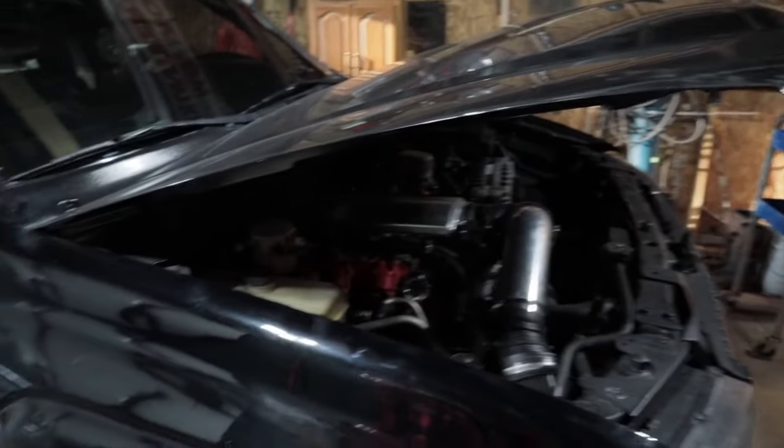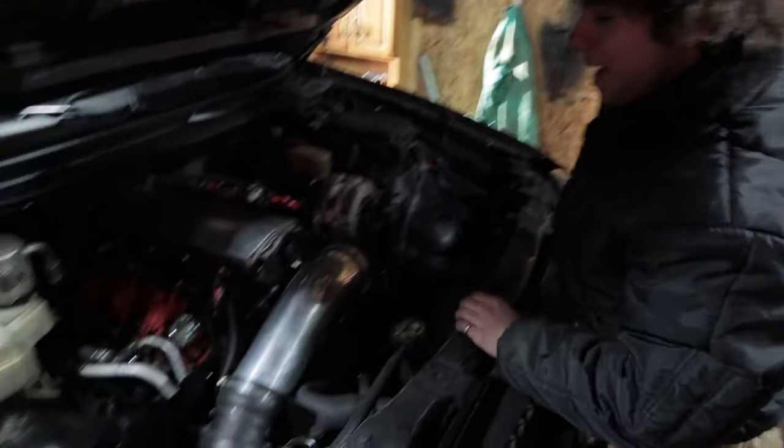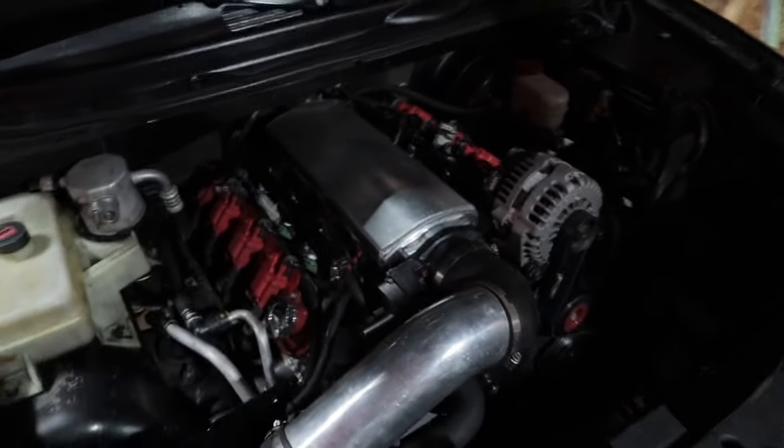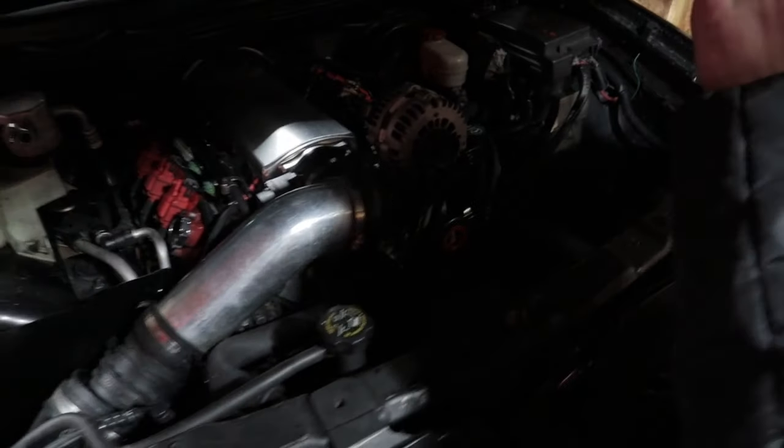So this is my '06, '07, or '08 — I don't know right now — Trailblazer. It's just an LT, so it's not an SS, so I obviously had to do a little modification and get a little 6.0 in there. Basically I have a 6.0 LQ9.